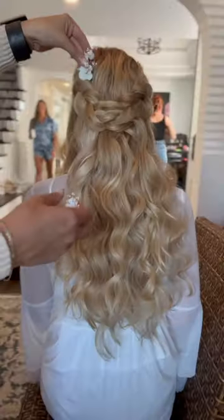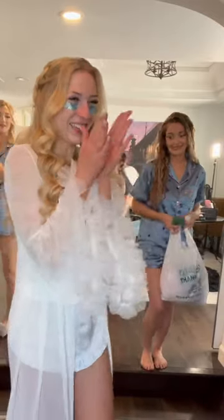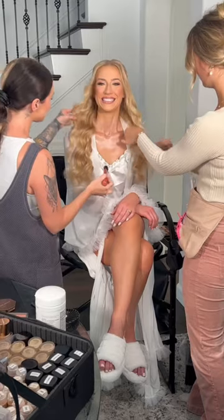Sarah wanted a romantic bridal hair accessory, so we added the flora hair pins from my collection, which were the perfect finishing touch. Then she did a quick dance party before makeup.